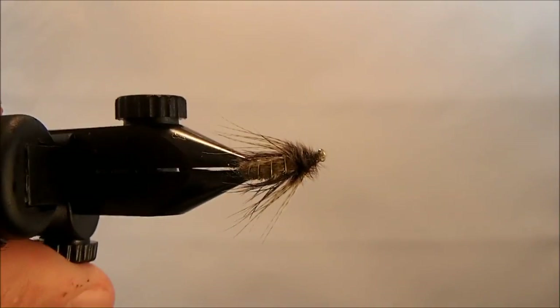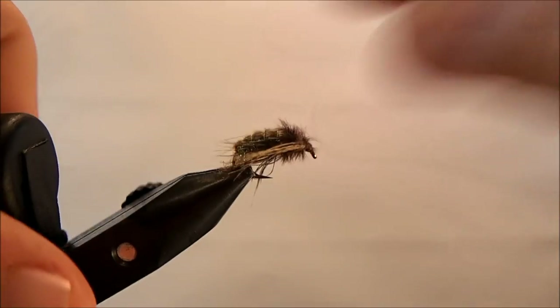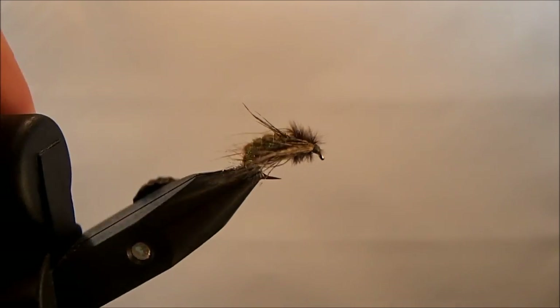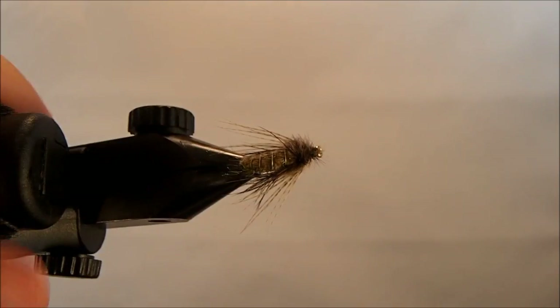There it is — that's my caddis pupa. Not too bad of a fly to tie if you can get the ostrich herl to cooperate for you.